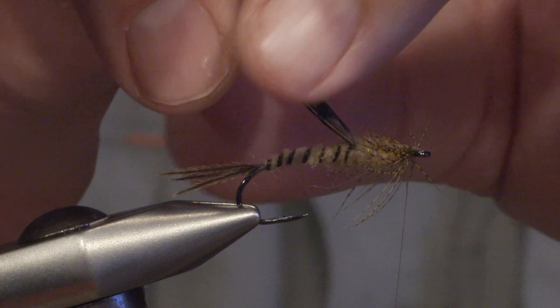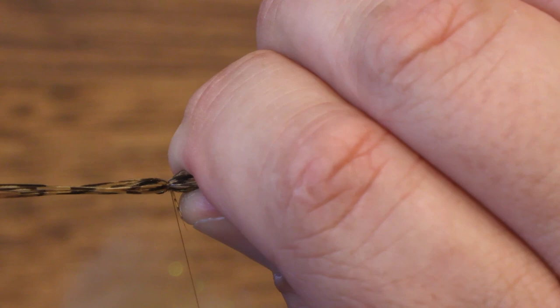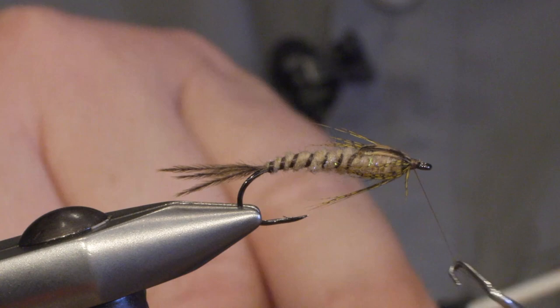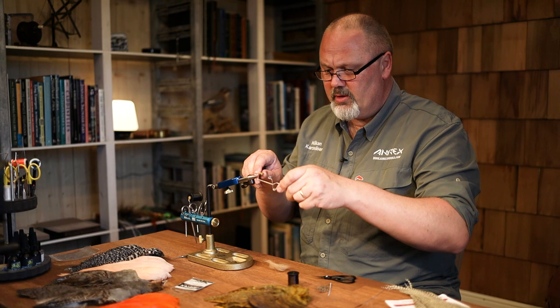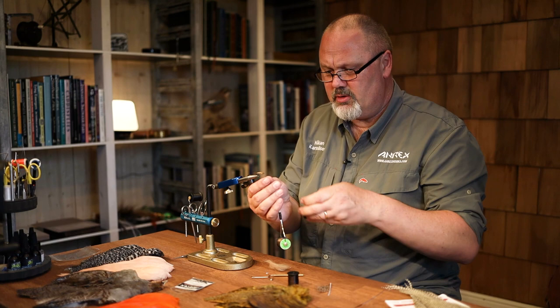Then I try to separate the fibres on top of the shank, and we pull the wing case over and secure it. All that's left is making a head and a whip finish. By changing the colour of the body, the hackle, and the size of the hook, you can use this technique to make close to every mayfly nymph.